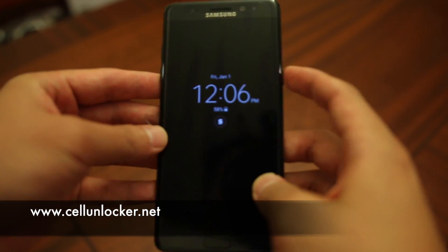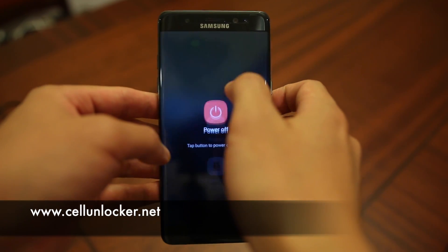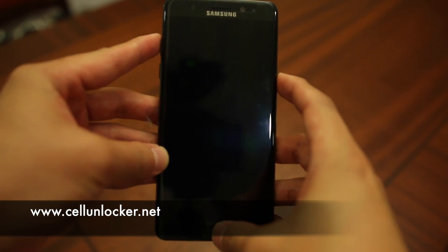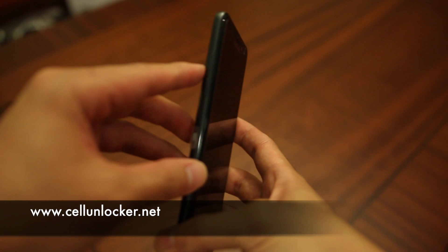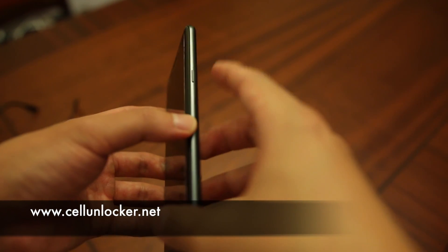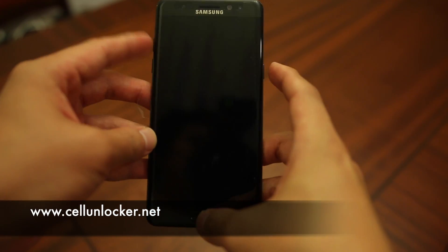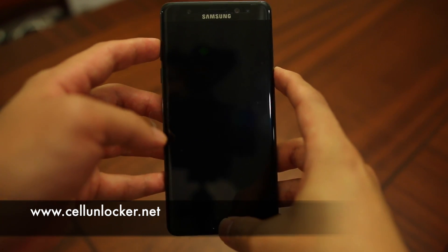The first step is to hold your power button if your phone is turned on, and we're going to power down your device. This should not take too long. Now the phone is currently powered down, so again we're going to hold your volume up, the power button, and your home button. These three buttons will be pressed simultaneously to turn on your device.